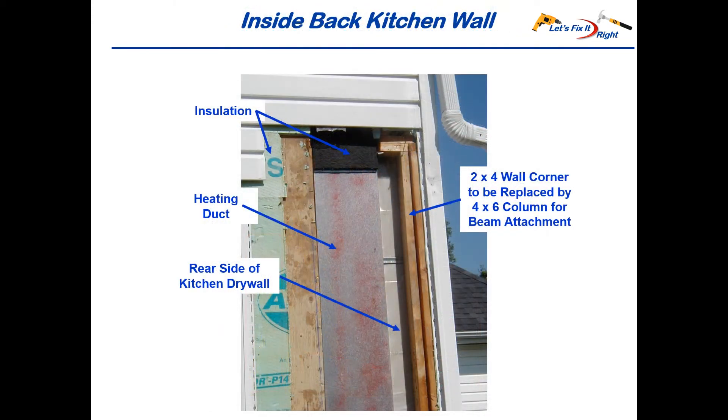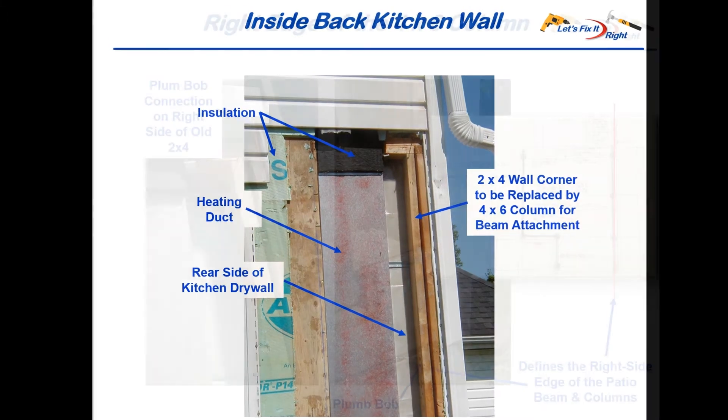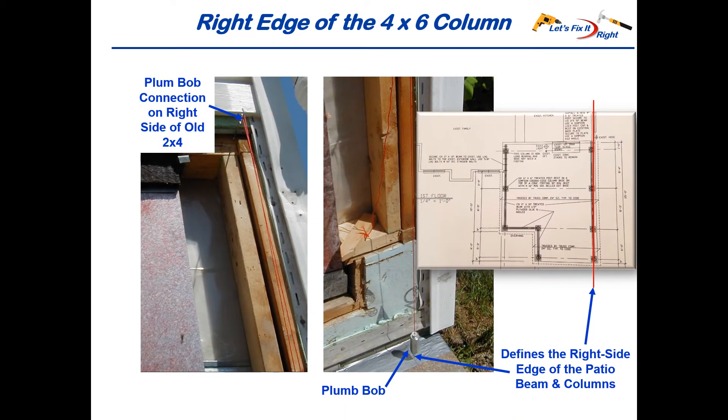This is what the inside of the back wall of the kitchen looks like. We have insulation here, a heating duct that runs to the upstairs bedroom, and the rear side of the kitchen drywall. This is the 2x4 corner of the kitchen wall that I'm going to remove and replace with the treated 4x6 column that I will attach to the patio beam. I started with the plumb bob connection on top of the 2x4 to be removed, then dropped the plumb bob spring and marked its location on the concrete. This defines the right side of the patio beams and columns, depicted in red in the column and beam plan.